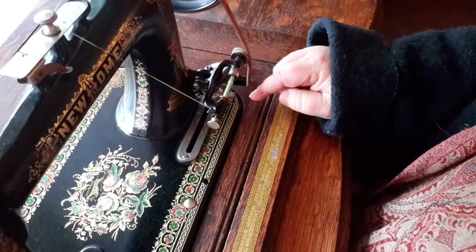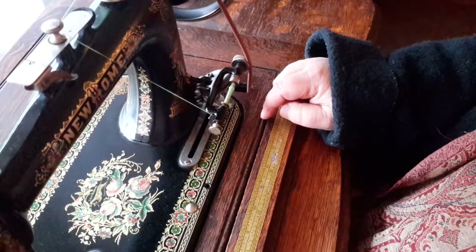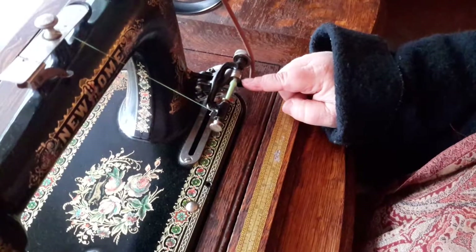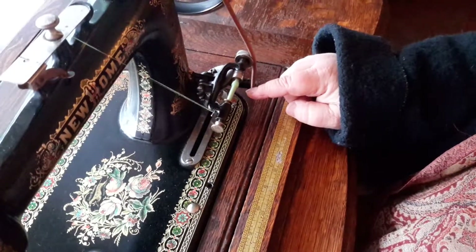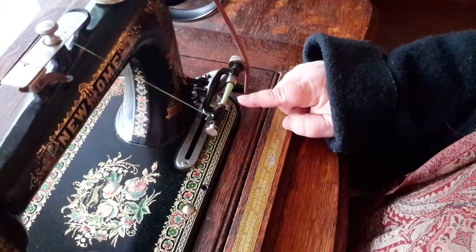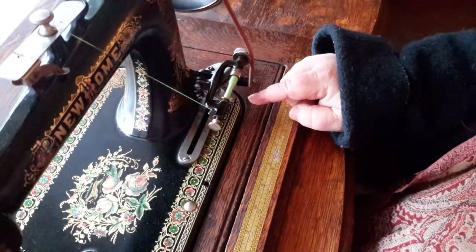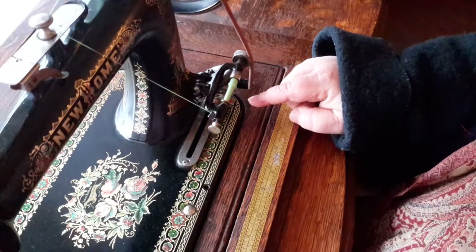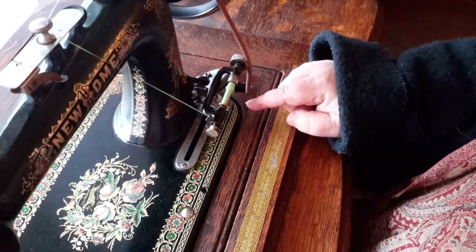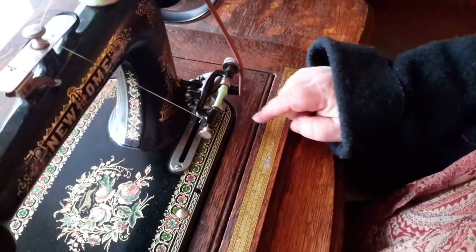However you have it set up is however it's going to go. Mine's set up kind of funky — it's not quite getting the end there, and honestly I'm not that good of a treadler. But this will wind your bobbin for you — it's easy. Now look down at my feet and how I'm treadling: I have one foot on one side and one foot on the other.